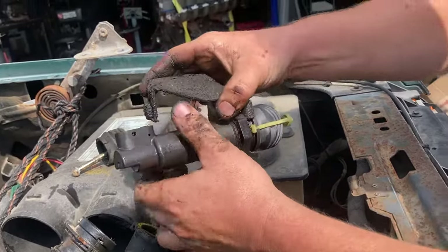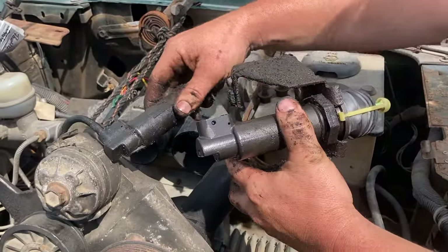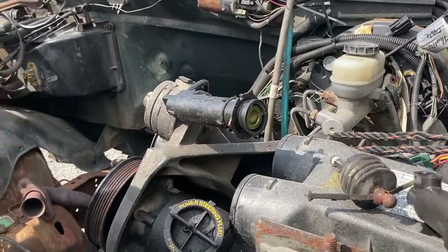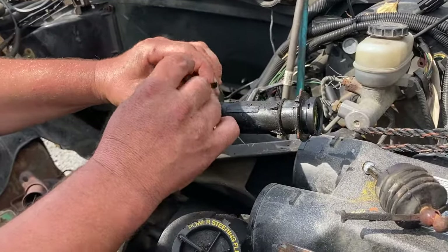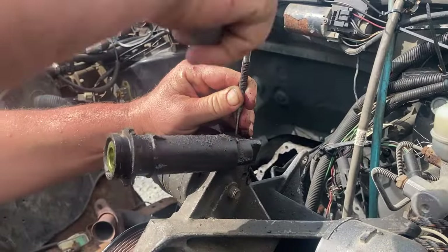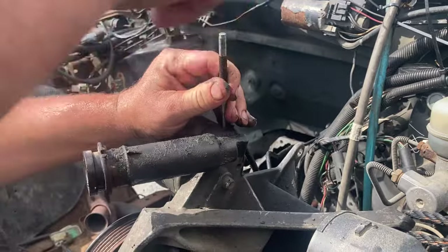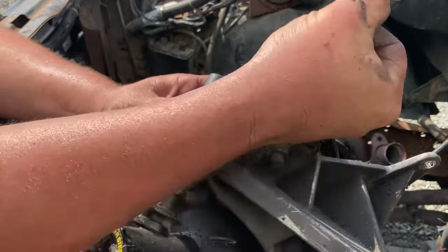All right, you can see it looks the same. There is a small roll pin right here. I'm going to use a small punch and a small hammer to knock that roll pin to get it started. Sometimes they're pretty corroded.